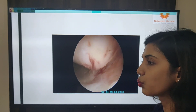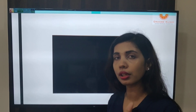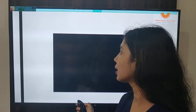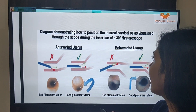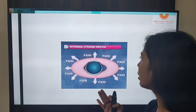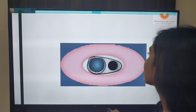What factors help us perform hysteroscopy in the office? First, miniature scopes. Second, keeping pressure low with electronic monitoring — using endomaths, Hamou endomaths, or Hystromat Easy. Third, patient counseling. Regarding pain: the internal os is oval in cross-section, and had the scope been more circular it would distend the cervical fibers causing more pain, but our scope is aligned to match the shape of the internal os, giving less pain.